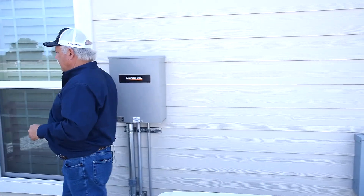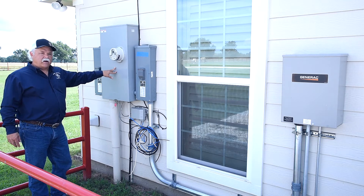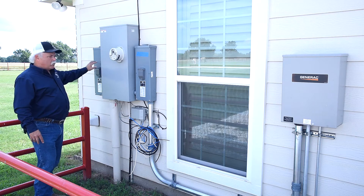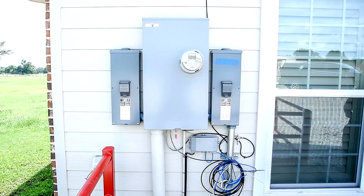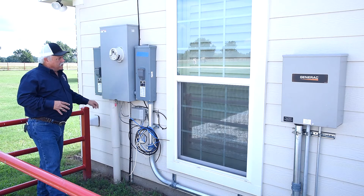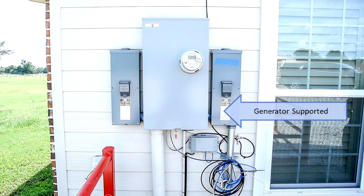Let me take you over here and show you the two subpanels with the main disconnects. So we have the main feed coming into the house, which is split off into two separate feeds. You have one feed running a subpanel in the attic that's not supported by the generator, and then you have the second feed running a panel box that is supported by the generator.